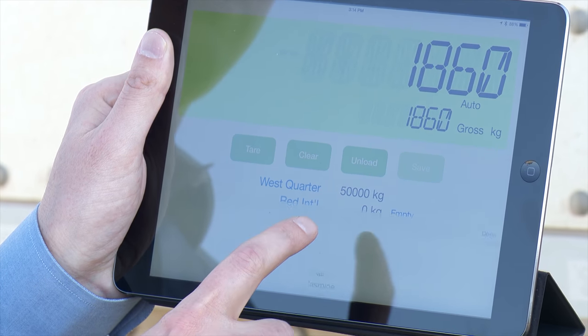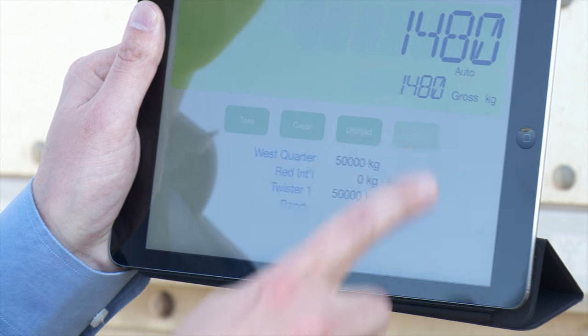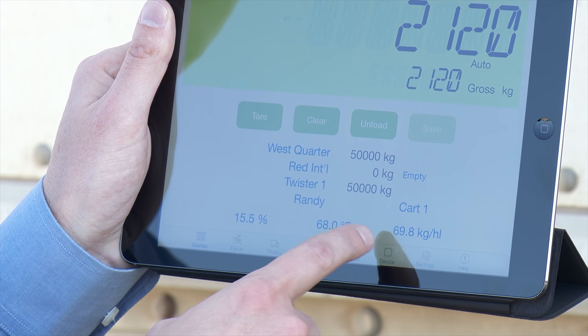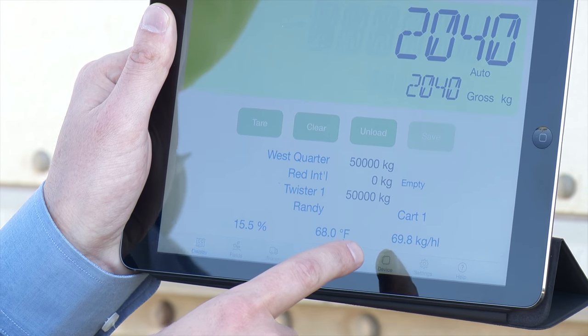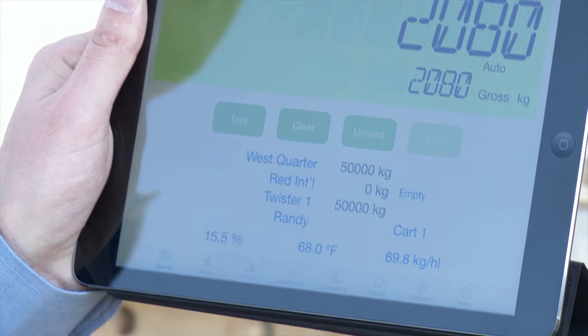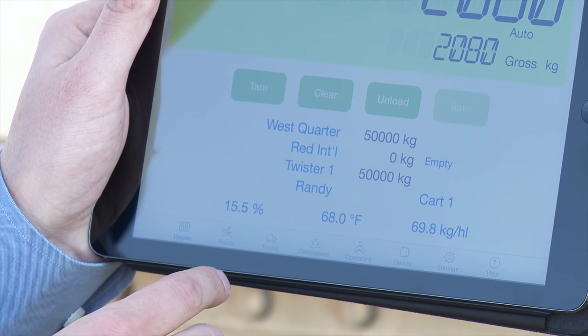This is the operator, and then this is which grain cart you're talking to. Down here you can enter the moisture content, the temperature, as well as the test weight — that's how dense the grain is. These are all things a farmer can collect information about regarding their grain.